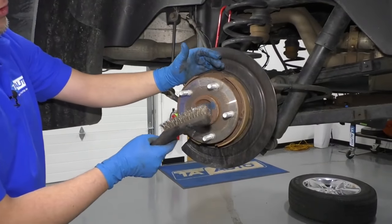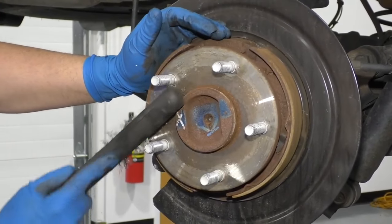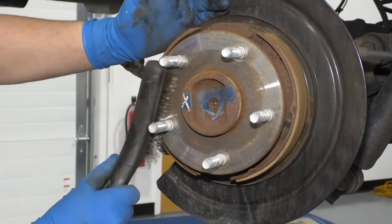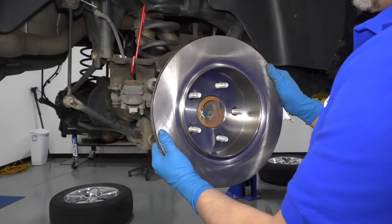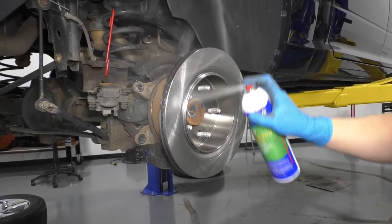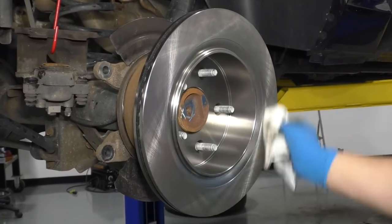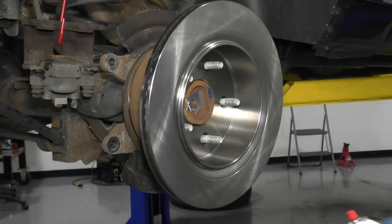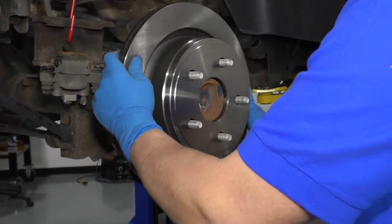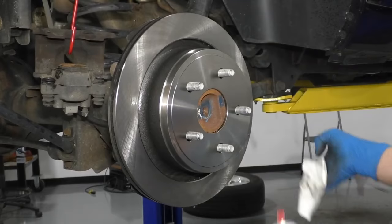Before we put the rotor on, we're going to take a wire brush and clean up some of the rust on this hub. I'm going to take the rotor, slide it on backwards first, then take some brake parts cleaner and spray it down. There is a protective coating on the rotor, so you want to clean it off just to prevent the rotor from rusting. Flip it over, slide it on there, spray this side, and wipe it down.